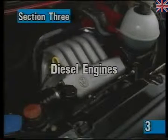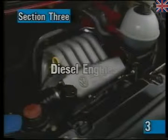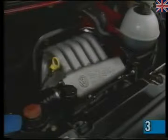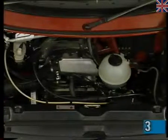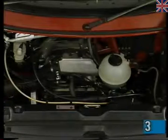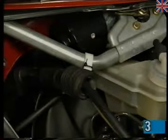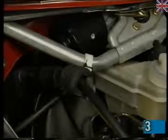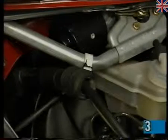The 1.9 and 2.4 litre diesel engines are well proven Volkswagen power units that have been updated for the new transporter. Due to certain engine modifications, it's now no longer necessary to retighten the cylinder head bolts at the first service. Also new, to reduce vibration and improve driving comfort, is this accelerator cable with integral damper.